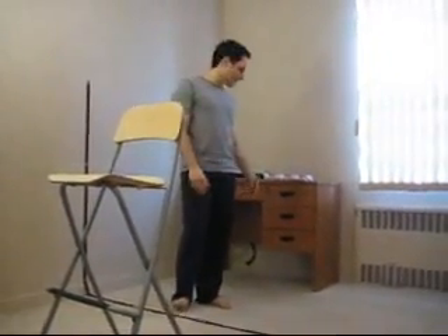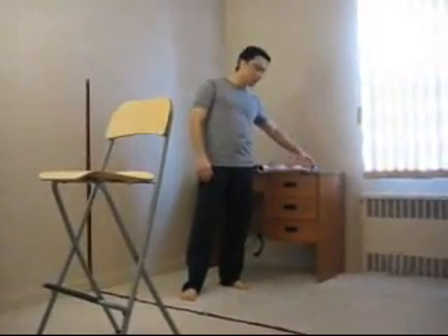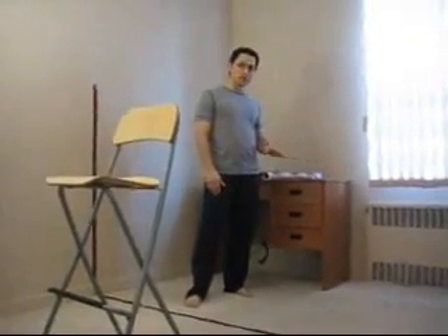Now I'm going to show you another device to develop good linear side kick. What I have right here is basically a wall of paper. But you can use a ruler, you can use anything that is straight — a stick — and I simply taped it to the desk. You can have it permanently attached, it makes no difference.